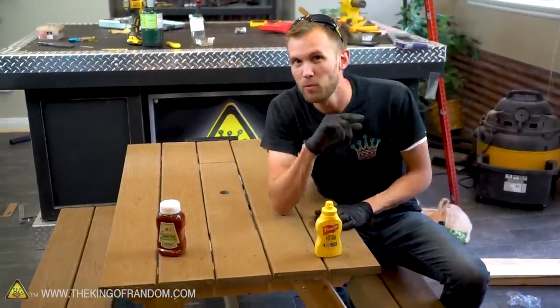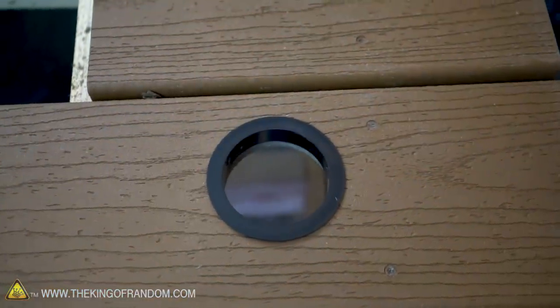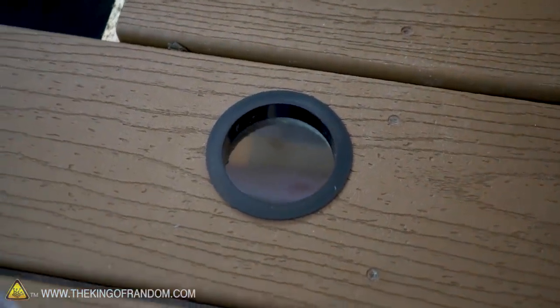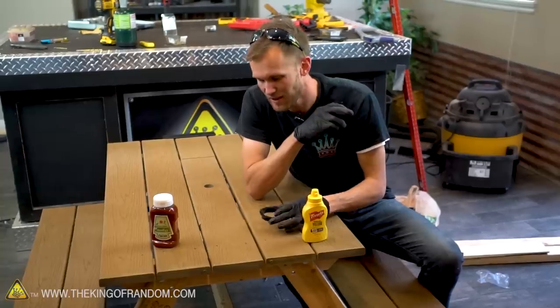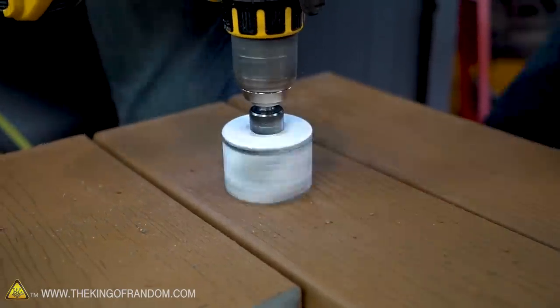There's still one more little element I want to add, and that is cup holders. I have these 2.5-inch grommets that are designed for cable management through a desk, but I also think they could make some pretty slick cup holders if we just drill into the table and apply them.